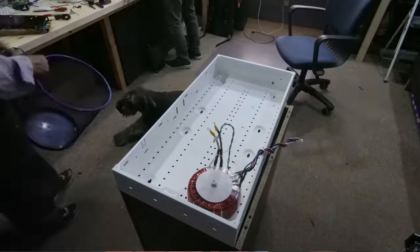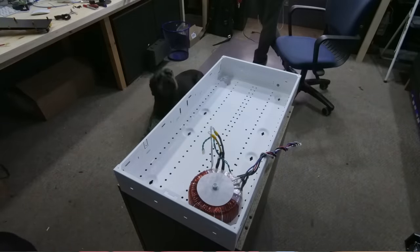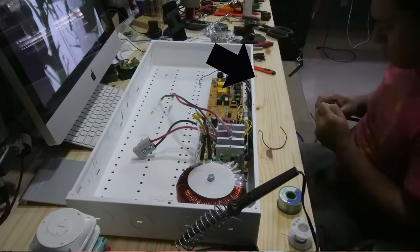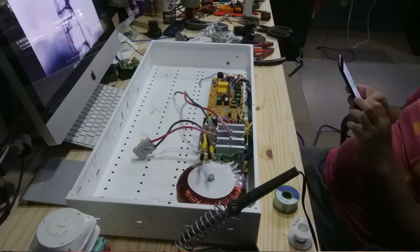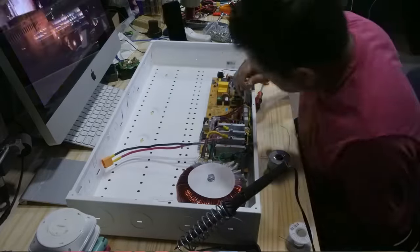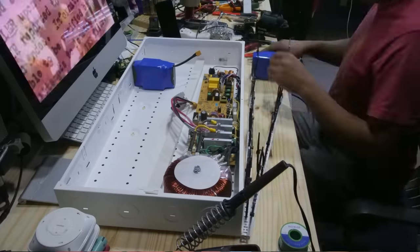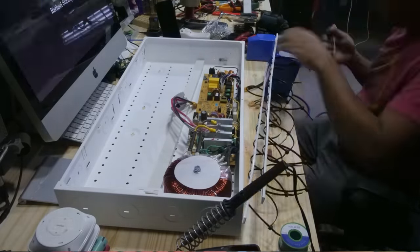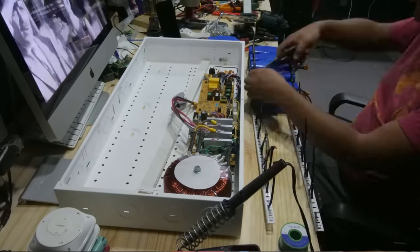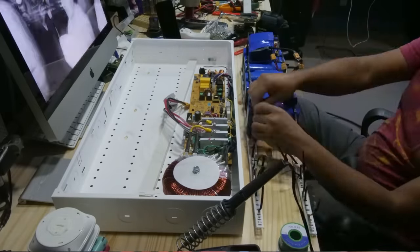I took the UPS apart, pulled the guts out, and put them inside the box. It's pretty simple: apart from the four or five cables on the main transformer that you extend a little bit, you also extend a couple of sensor cables, solder an XT90 connector to the main battery cables, and then assemble the batteries onto the standards that you screw to the back wall of the box. After that, the box is ready to be screwed up onto the wall.